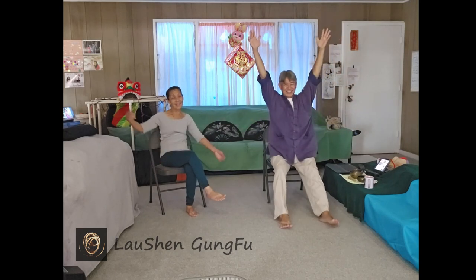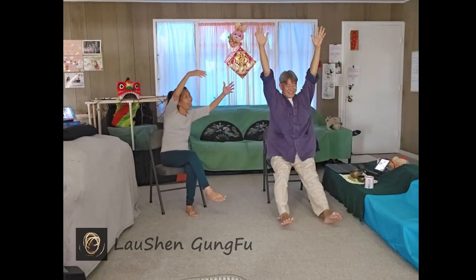Hands up. Let everything stretch. And down.